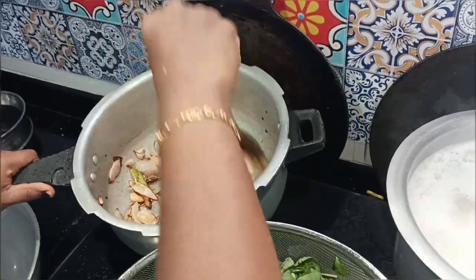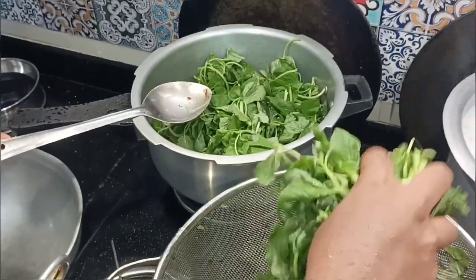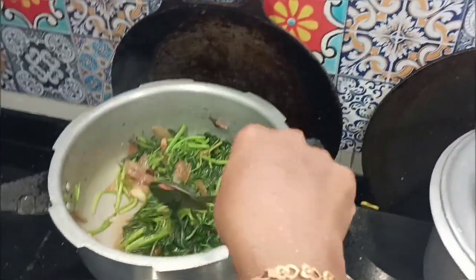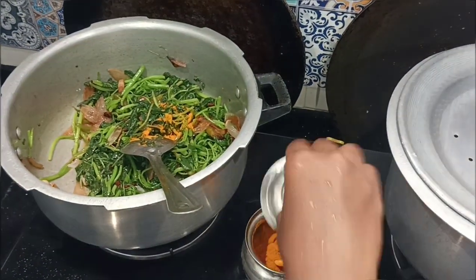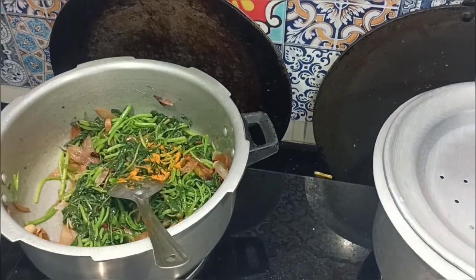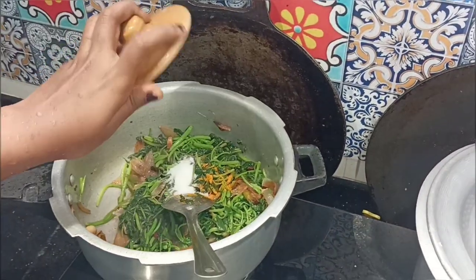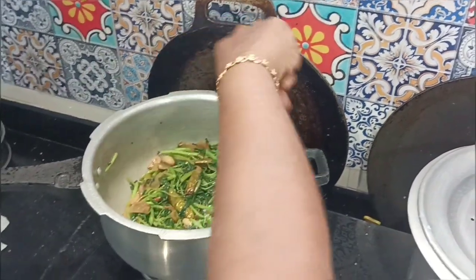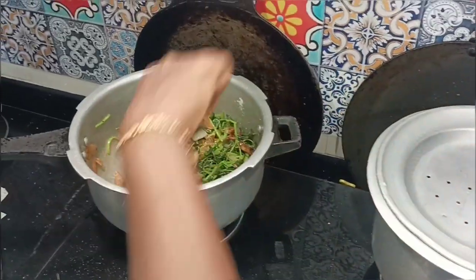Now I'm going to mix it in. I don't want to make a color change. Then I'll mix it a little. Let's mix it in — I'll mix in a teaspoon. I'll take a bit of gas.